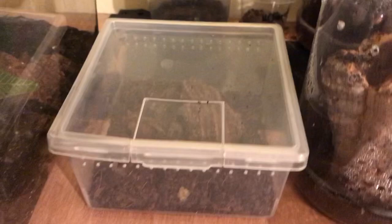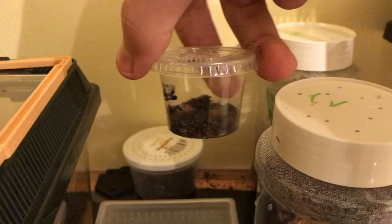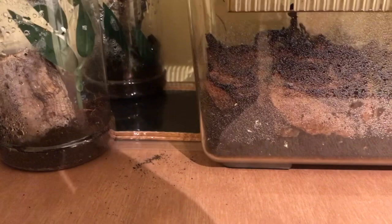We've got the Lasiodora parahybana in here. Then a Nhandu carapoensis sling, and my smallest sling as of yet — Nhandu chromatus — in this little thing here. And then we move on to my first arboreal tarantulas, which are a Chromatopelma cyaneopubescens in here. I'm not sure where it is — it's probably in the tube.